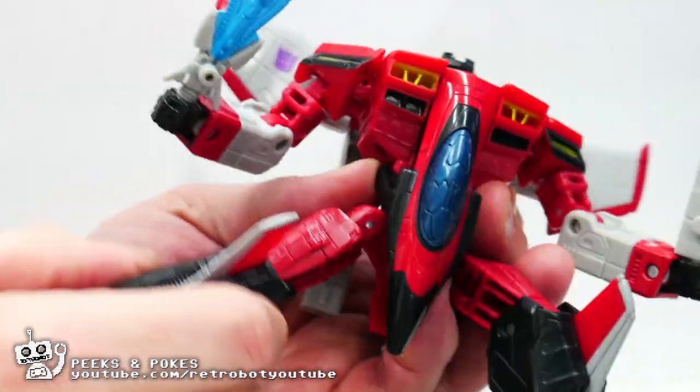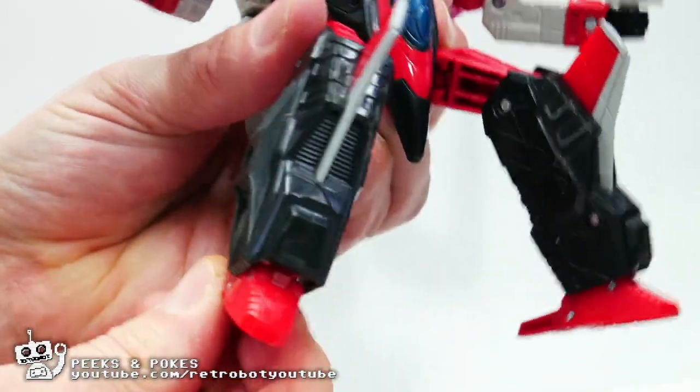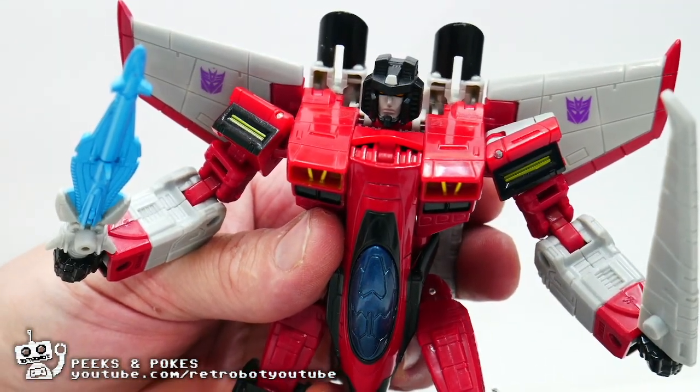They stay neatly on his back. His legs are also very well articulated. He's got a swivel here, a knee joint here, and of course an ankle joint right here. But of course, he is a Transformer so let's transform him.